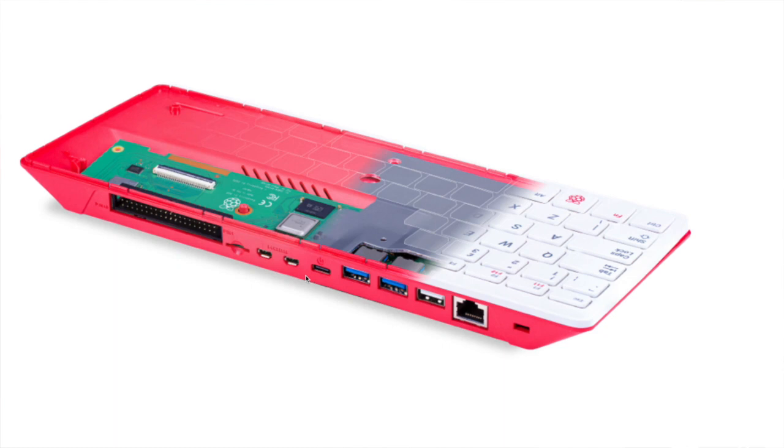On the back you can see three USB ports, a network Ethernet port, two micro HDMI ports — I always get micro and mini confused — USB-C for power, a micro SD card reader, and the GPIO pins which are still present but the connector standard has changed.